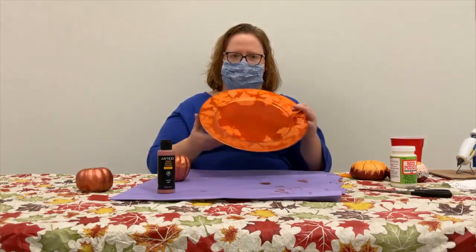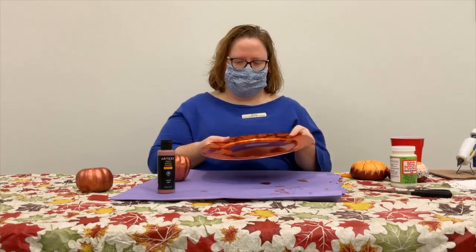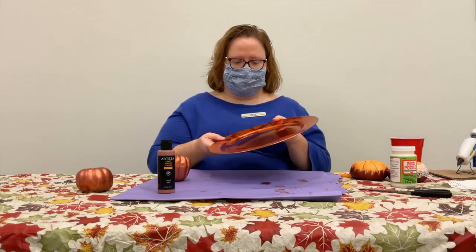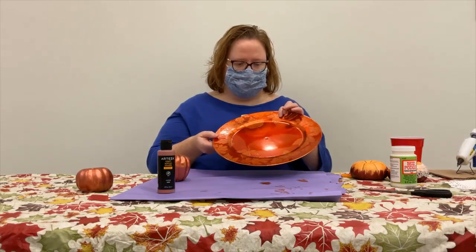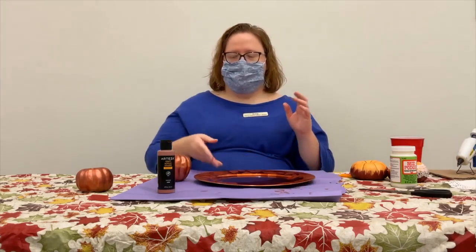You'll need a charger plate, which you can get either at your local dollar store or hobby or craft store. I've chosen this rust one with leaves printed on it, but gold would go really well too. You're also going to need acrylic paint of some color.